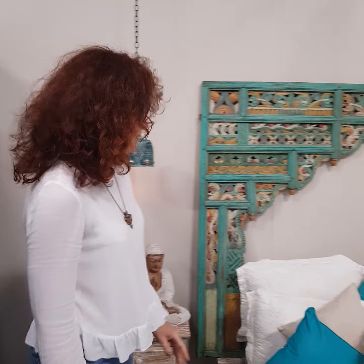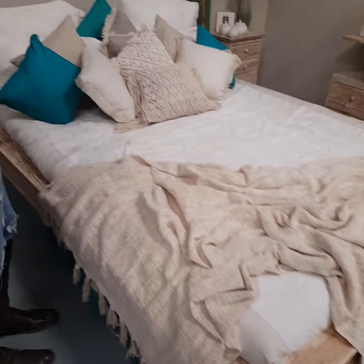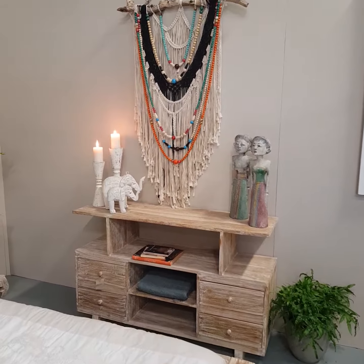We've also used the opium bed and we've still just used the same TV cupboard, just changed up the home decor.